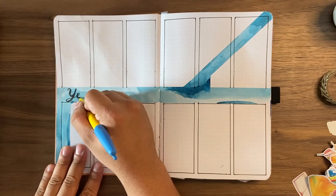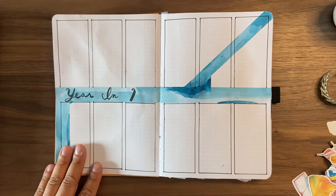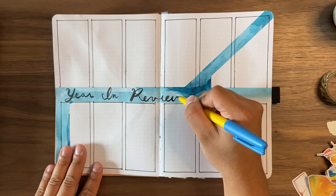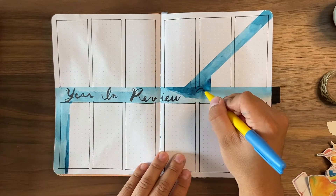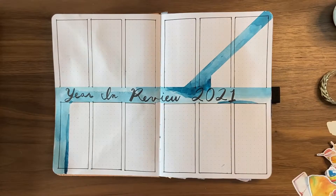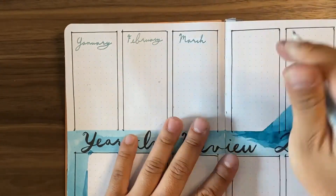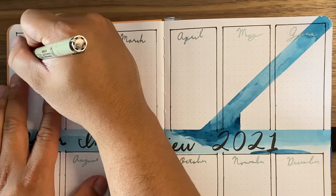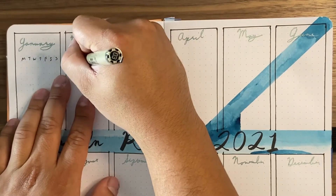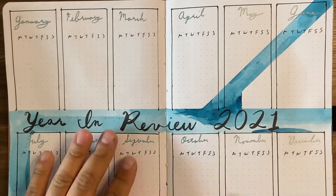The cool thing about the waterway theme is that I specifically designed it so I can use some of the waterways for my titles — so for this waterway I'm putting 'Year in Review 2021.' Next I'm putting the names of the months using a size 8 Jelly Roll pen in the color Emerald, and then a Micron size 5 for the days of the month.